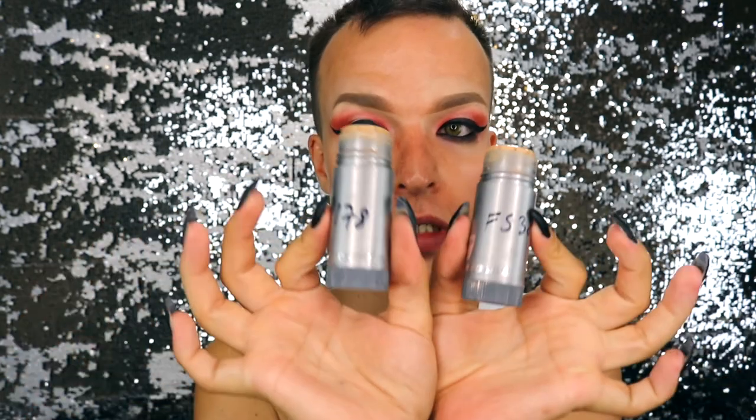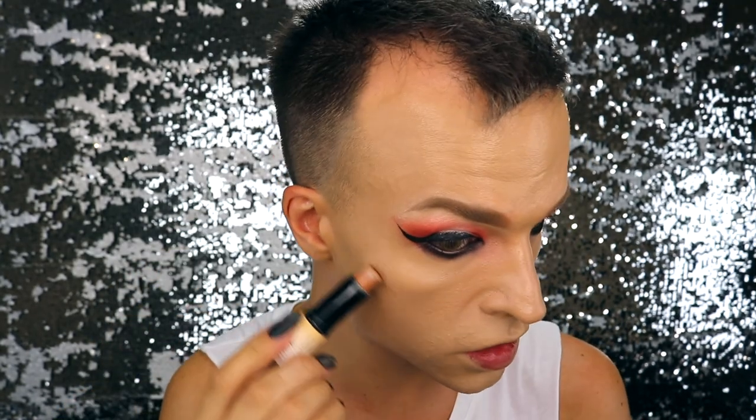For my foundation today, I'm using two TV paint sticks by Kryolan — the first one is G178 and the other one is FS38. I'm mixing them together because I'm a little bit tanned; in my last video I used my normal paint stick and while editing I realized I was freaking pale. So these two paint sticks are going to be my skin for today. Let's blend. Now let's contour — I'm using the Wonder Stick by NYX Cosmetics.